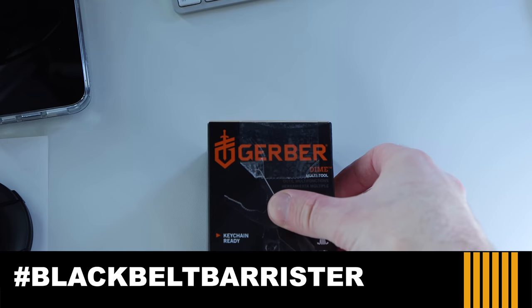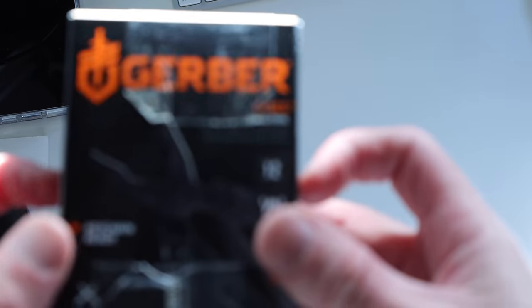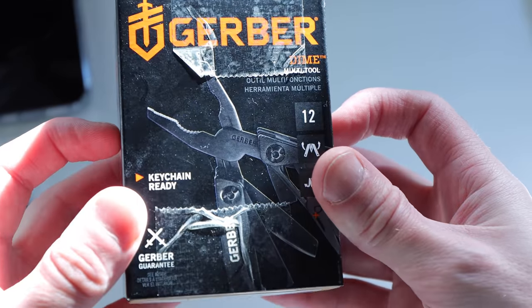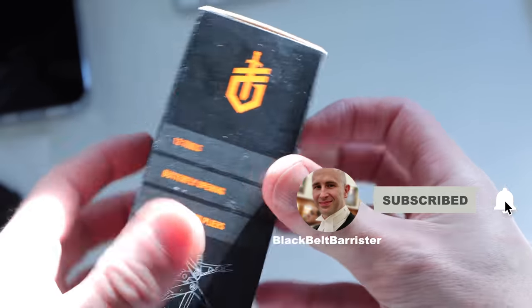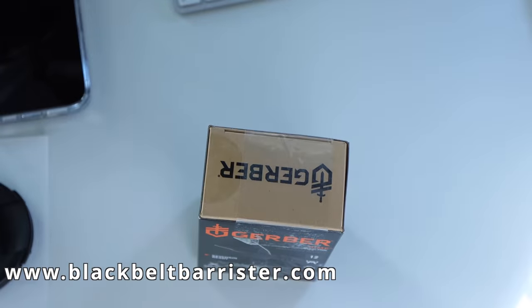Welcome back to the channel. Today, by popular demand, I'm taking a look at the Gerber micro tool, which I consider to be UK legal for everyday carry, save of course for restricted areas and restricted uses.